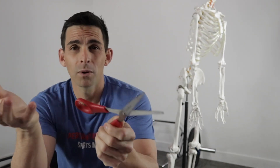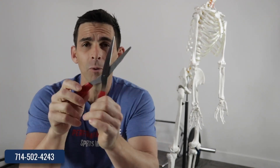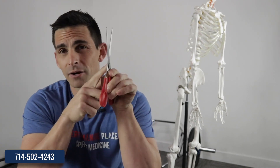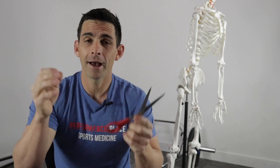By the way, if you're not sure about what exactly I'm talking about, go back to the other video that we already did about mobility and stability. So this is the area that's mobile. Now imagine that this area has arthritis in it, or it has lack of mobility, or it has impingement.